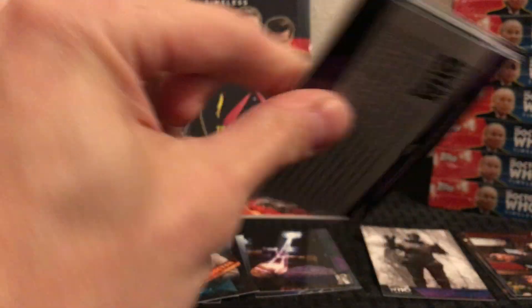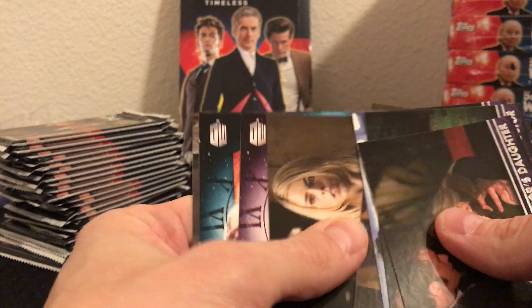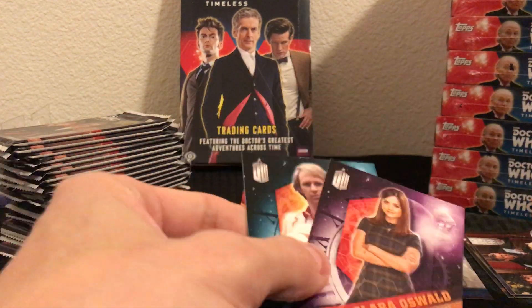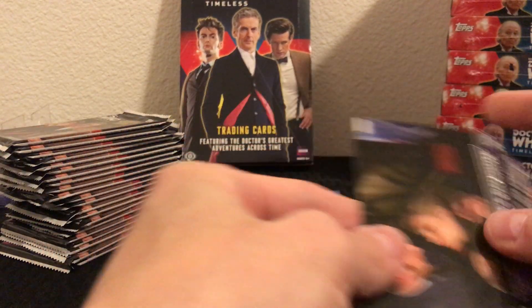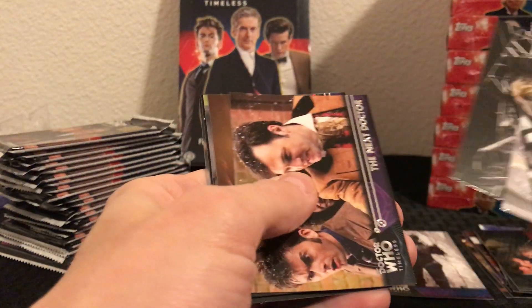Let's keep going — there are triple autographs, dual autographs, all sorts of good stuff in this set. I'm actually watching Doomsday right now. And there's a green parallel, some inserts — in fact there's a double insert already — and then some base cards in pack number three.